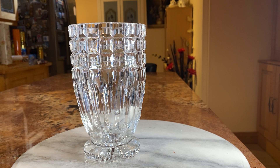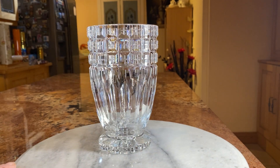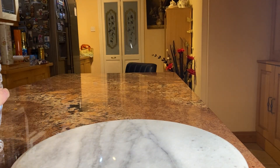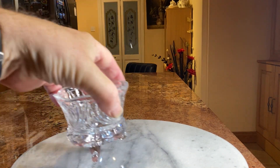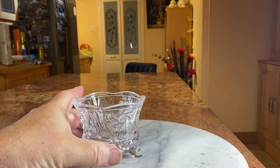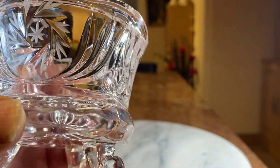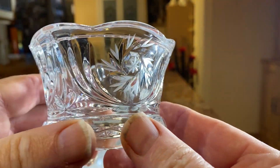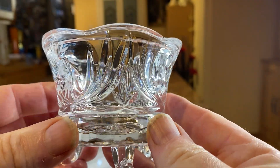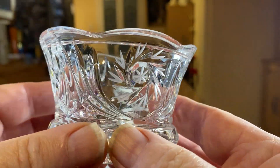So this one's a cut vase as you can see. You can't see it so well on camera but there's a huge amount of glitter that you can get from the light on this when you move it around. And this one is a nice little bowl with some nice cut designs. Again you've got that beautiful cut on it.